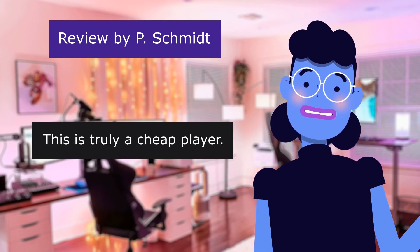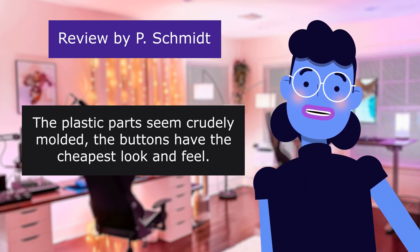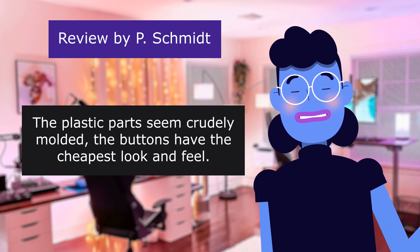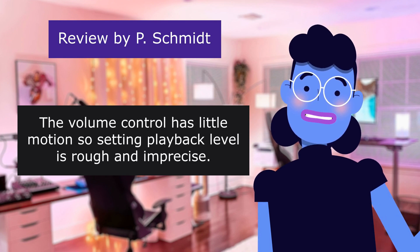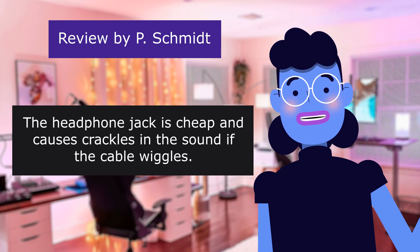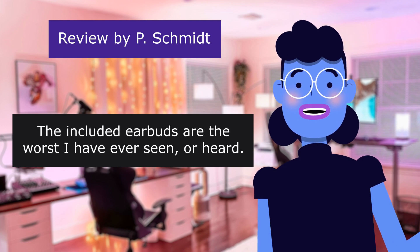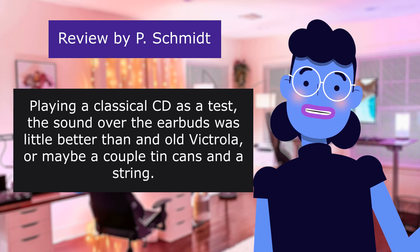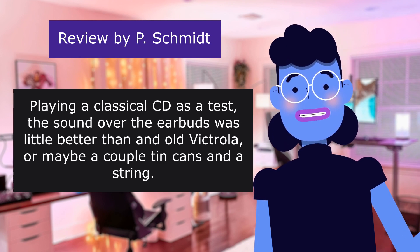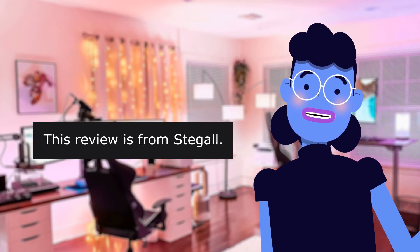This is truly a cheap player. In person it looks and feels much cheaper than it does in the Amazon photo. The plastic parts seem crudely molded. The buttons have the cheapest look and feel. The volume control has little motion, so setting playback level is rough and imprecise. The headphone jack is cheap and causes crackles in the sound if the cable wiggles. The included earbuds are the worst I have ever seen or heard. Playing a classical CD as a test, the sound over the earbuds was little better than an old Victrola, or maybe a couple of tin cans and a string.